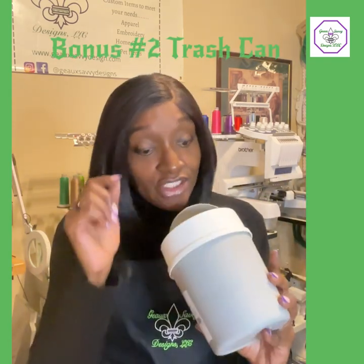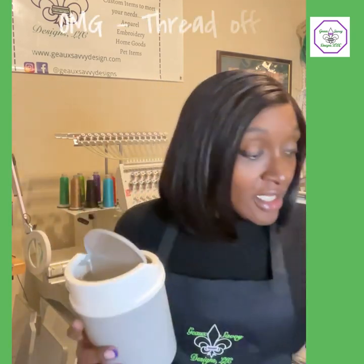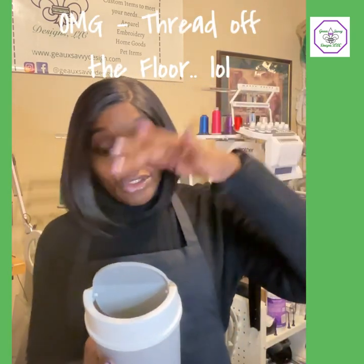Bonus number two: a trash can. Let me tell you how much thread we cut — there's a lot of thread. Having a little trash can that you can fill up with little pieces of thread, versus getting it all over your floor where it gets into your vacuum cleaner — such a problem, because somebody's got to clean all that thread from the bottom of the vacuum cleaner. Put your thread in the trash. Have a little trash can right next to you to drop in the thread.